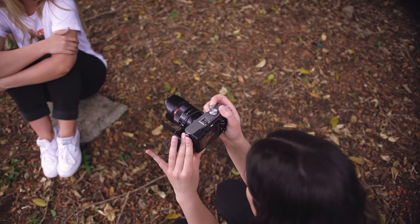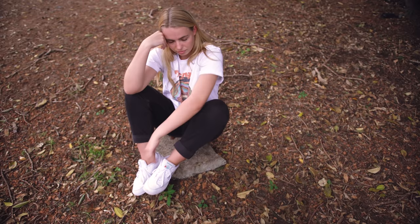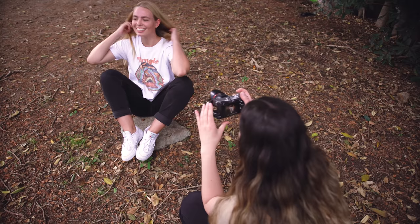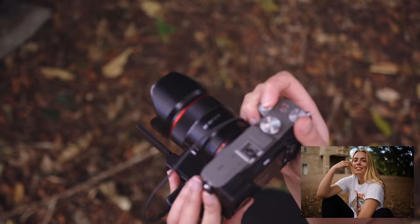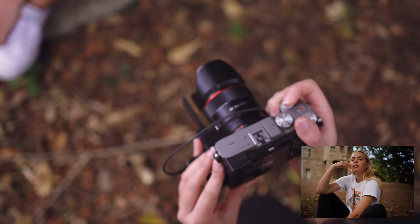Maybe rest your head on your hand and then your other arm you can put just down on your lap. It looks really natural. That's super cool — I love how we have the building in the background too, it looks really interesting.